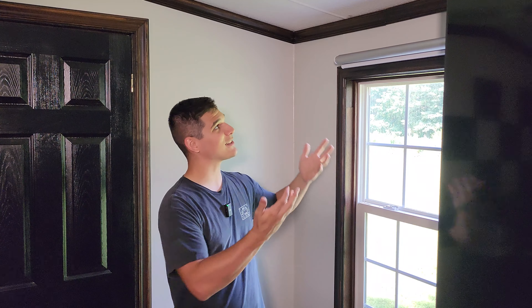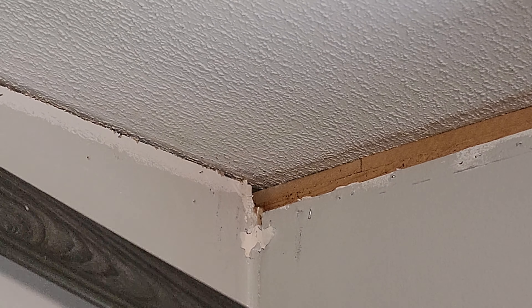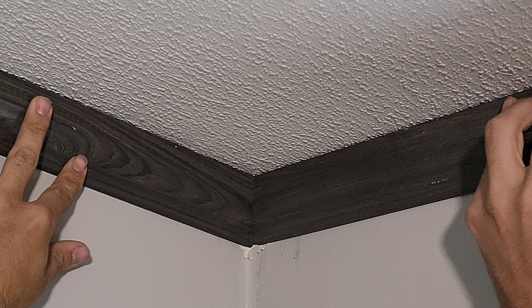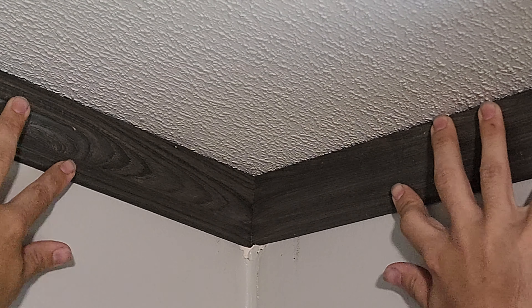So here you are — this video is about showing you the basics of trim installation from baseboards to crown molding, and hopefully I can get you started in the right direction to make it look exactly as good as you want it to. Installing trim can be really difficult; sometimes you're working with a simple corner, but sometimes you're dealing with a corner that has an odd angle and a slope from the roof. You can make just about anything easier if you break it down into a few simple steps.